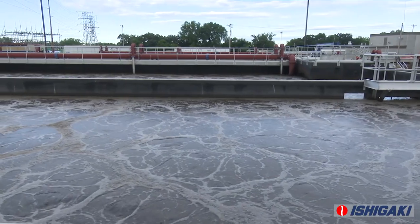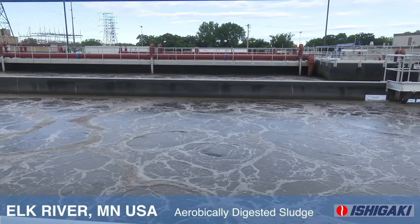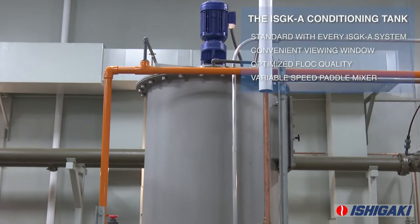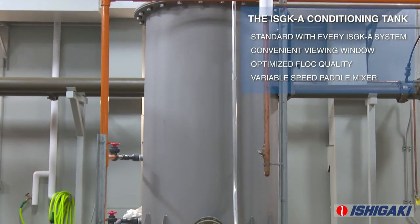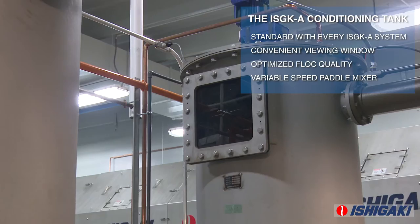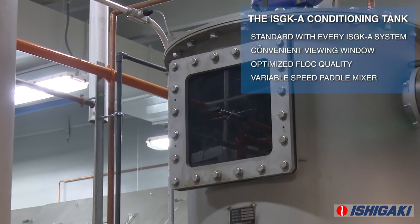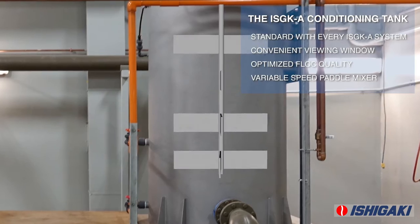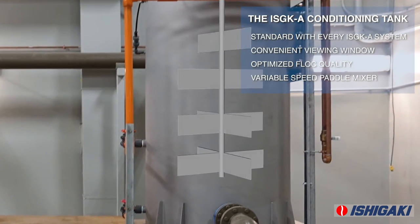Ishigaki USA installed and commissioned an ISGKA screw press in Elk River, Minnesota. Each system includes a conditioning tank where flocculation of the solids occurs. The conditioning tank is equipped with a viewing window, providing a convenient place to view the quality of the flock, and a variable speed paddle mixer, allowing for gentle yet effective mixing.